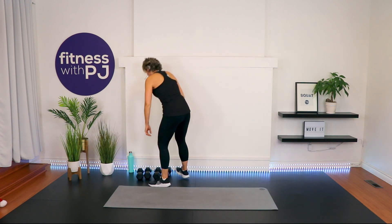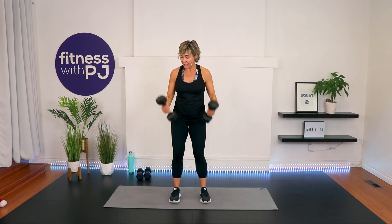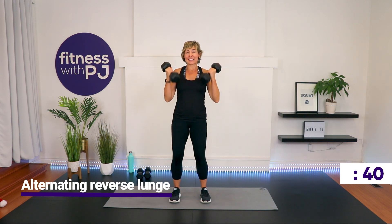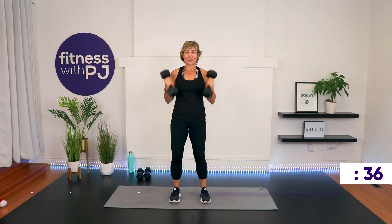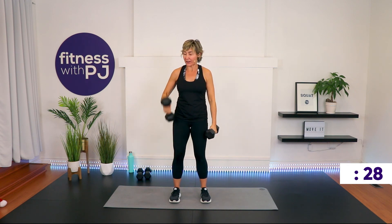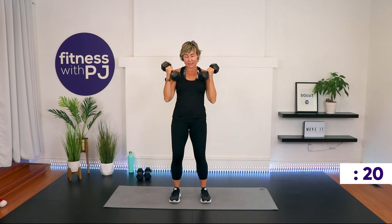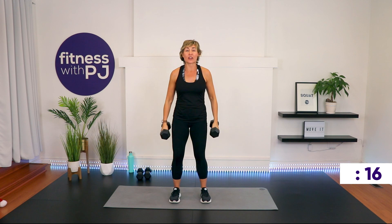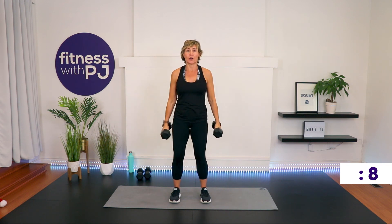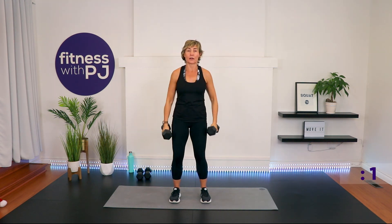Bicep curls — find a weight that's going to fatigue you. I'm going to try 12s. Stand nice and tall. As we curl, we rotate the pinky so the palms face the shoulder, then lower to a fully straightened arm. Don't move through the trunk, don't swing the arm. To modify, go one arm at a time — that allows the other arm to rest a little longer. Keep going, we got 20 seconds, and then we allow the arms to rest a bit and work into the legs. Time.